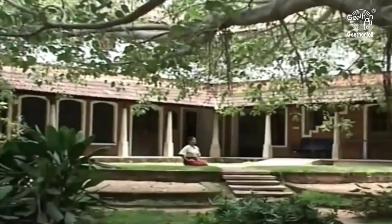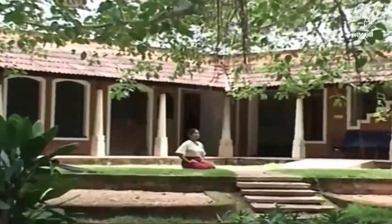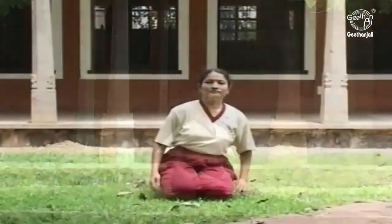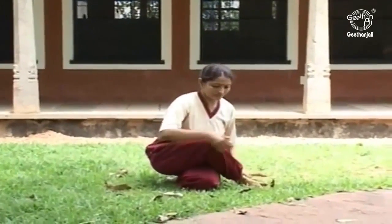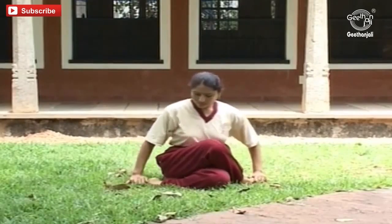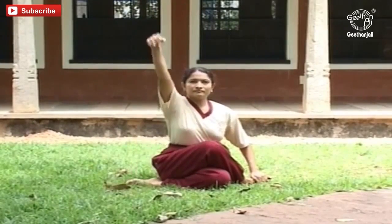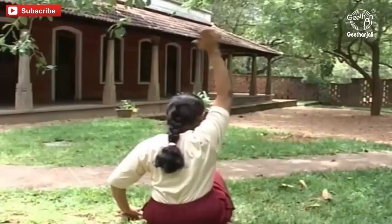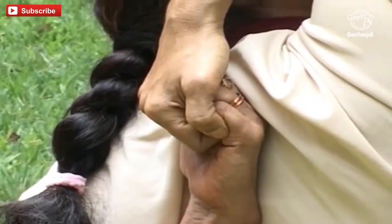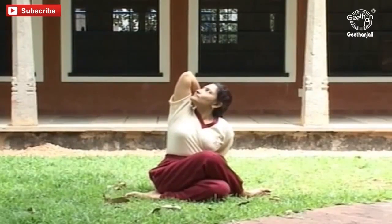Go Mukhasana. Sit in the Vajrasana with your spine as erect as possible. Cross your knees with the right leg over the left and then bring your feet back so that you are sitting between the heels of your crossed feet. Perform the Go Mukha Mudra by taking your right hand over your right shoulder and catching it from behind by your left hand. Fix your gaze on the tip of your upright elbow.